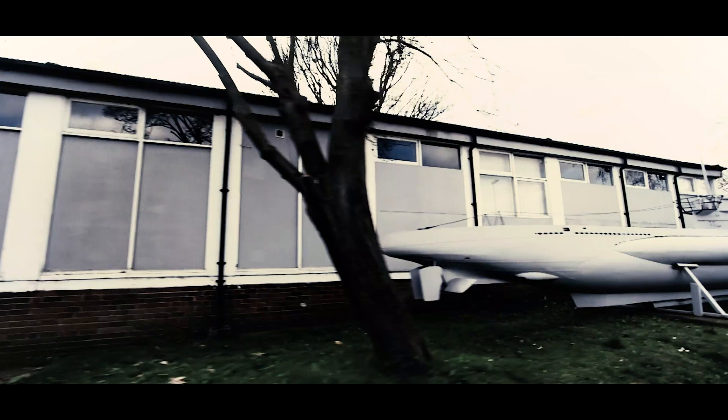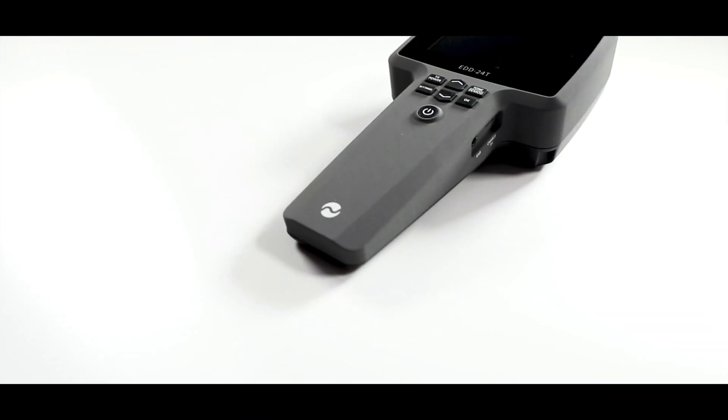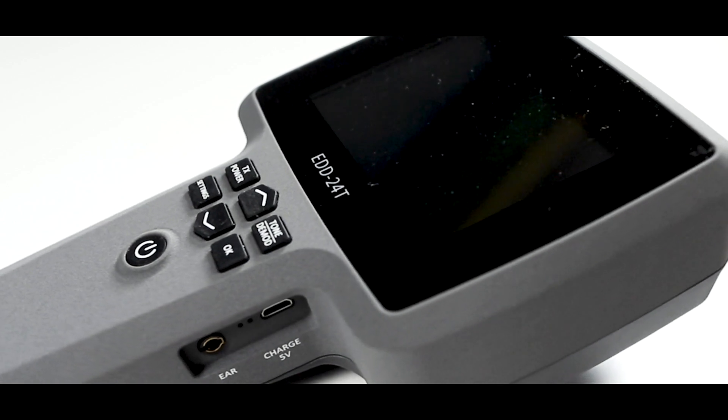My name is John Little. My company, Shearwater TSCM, specialises in technical surveillance countermeasures. I'd like to introduce you to the electronic device detector, the EDD24T.